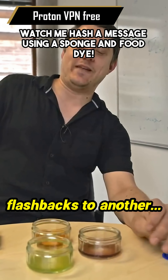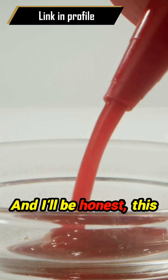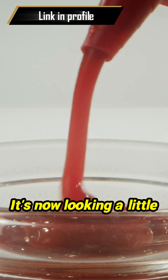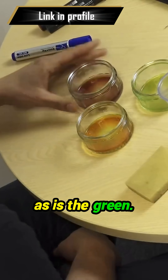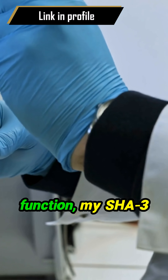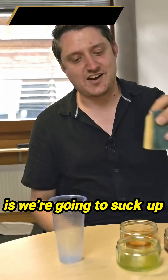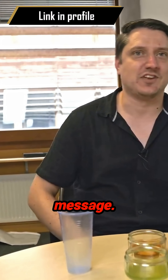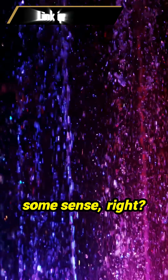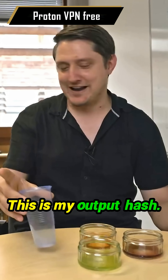I'm getting flashbacks — it's been a while since we had these little ramekin pots. The red food colouring is not looking quite as nice and glorious red as it used to; it's now looking a little bit murky, as is the green. Anyway, I have a sponge — this is my hash function, my shaft-free hash function. The idea of the sponge construction is we're going to suck up different bits of message, they're going to get mixed internally within the sponge, and then we're going to squeeze them out into our output hash.